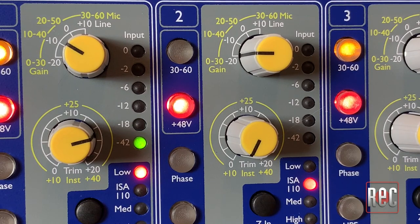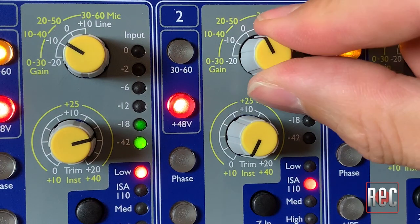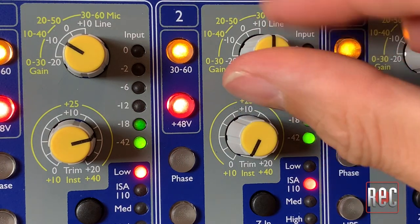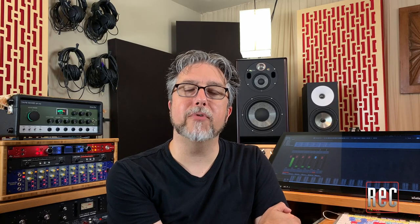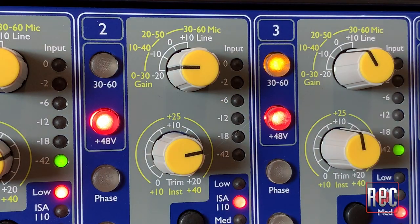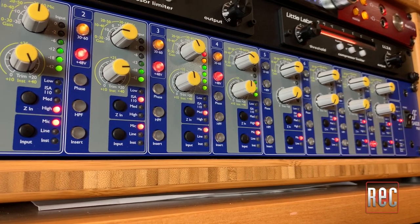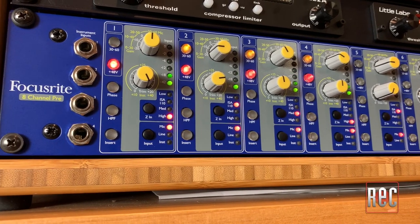Gain is set by a pair of yellow knobs. The first is a 4-position stepped pot offering -20 to +10 dB of line gain in 10 dB steps, or 2 levels of microphone gain selectable with a 30 to 60 dB button for a choice of 0 to 30 dB or 30 to 60 dB, also in 10 dB steps. The second yellow knob is a variable trim pot offering an additional 20 dB of gain for both mic and line signals, giving the ISA 828 Mark II an impressive 80 dB of microphone gain and 30 dB of line level gain. This is also the sole level control for the front panel quarter-inch instrument inputs on channels 1 through 4, offering 10 to 40 dB of gain.